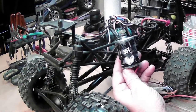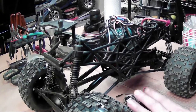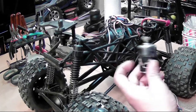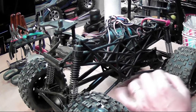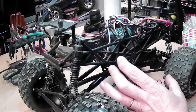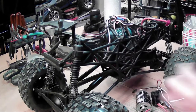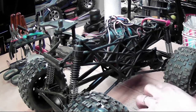Any more power than what this thing seems to have stock is just too much. Those powdered gears in the rear end just can't take that kind of power, and like I said, everything on this thing is plastic — it wasn't made for what I've done to it. So yeah, I'm going to be pulling that motor out and putting the stock one back in here.